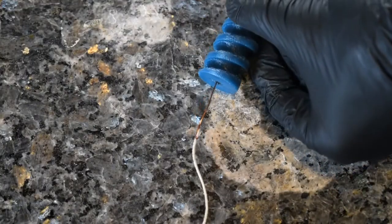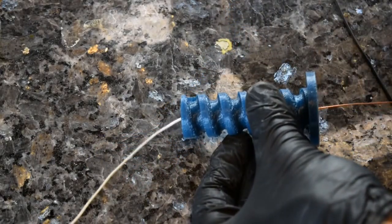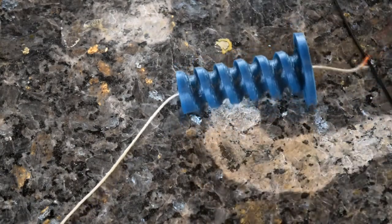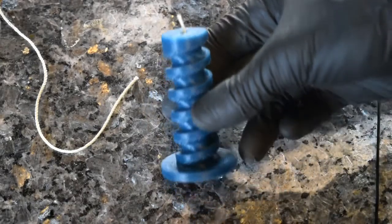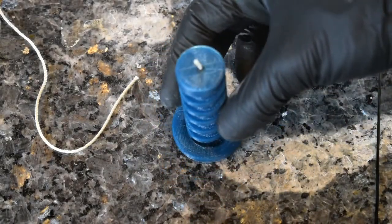Now that it's printed out, we just got to get some string in it. I just used a small piece of magnet wire and slid it through the hole that I added in Fusion 360 and pulled the string right through. Here's a close up after I got the string in — pretty much how it looks.